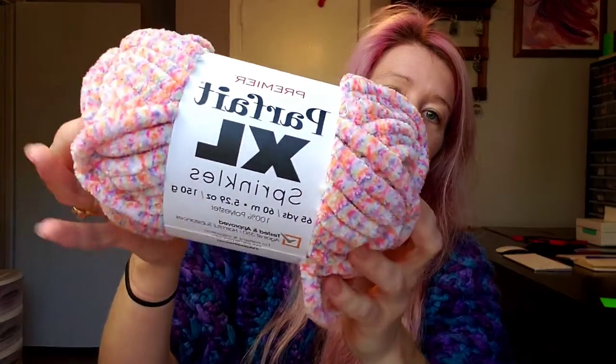Hello, everybody. Welcome back to my channel. My name is Evelyn of Pink Sheep Design, and today we are here to do a yarn review. This yarn review is going to be of Parfait XL, and this is their Sprinkles Edition.